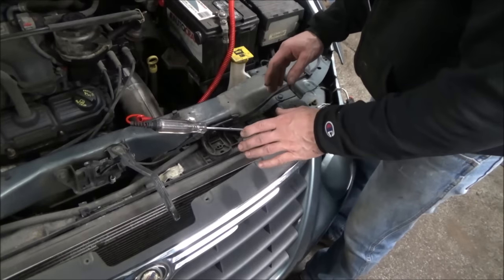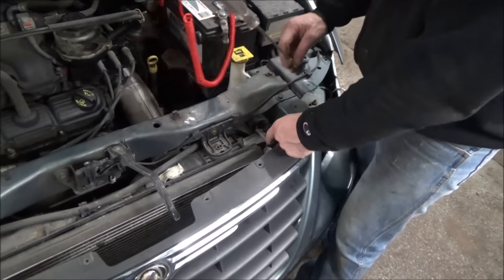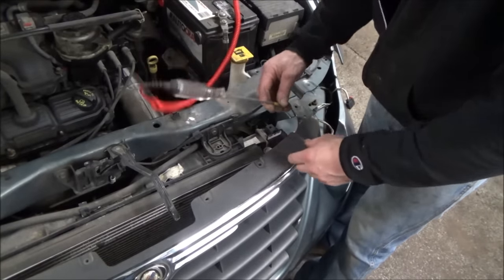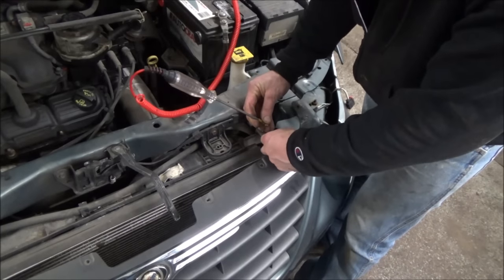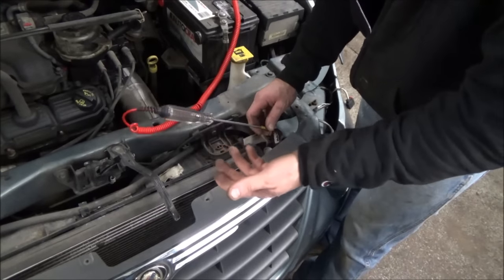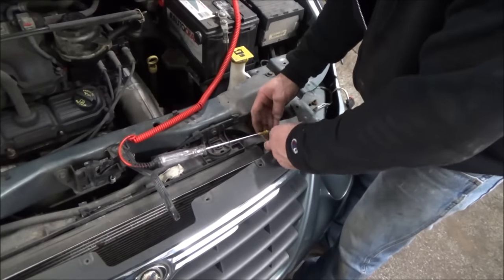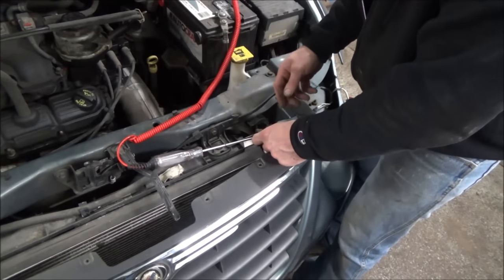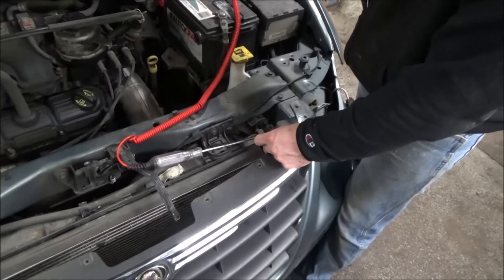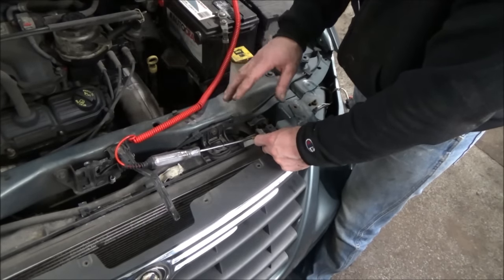Technically we should probably check this with a scope, but we can use our test light. I'll have Hannah start the car and turn the AC on. This car has a functioning AC, so a certain amount of time after the pump kicks on, it should receive the command to turn the relay on and turn the cooling fans on. The power module is sent a signal from the ECM to here and then to the cooling fans, I believe — I'd have to look at a wiring diagram to be sure, but I'm pretty sure that's how it works.